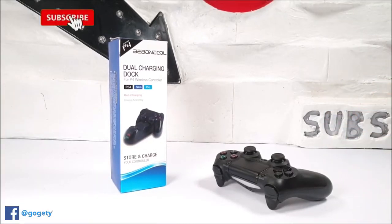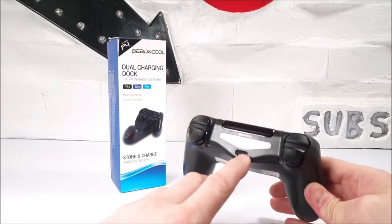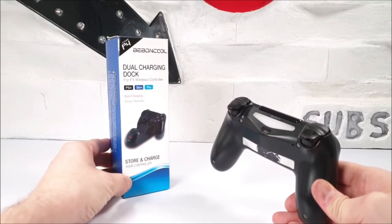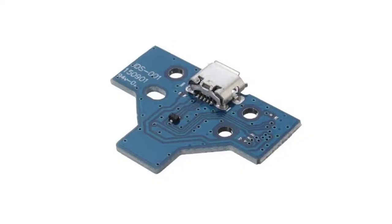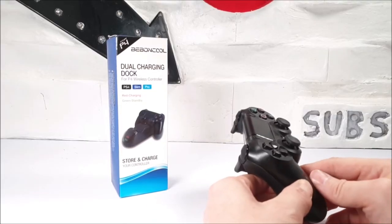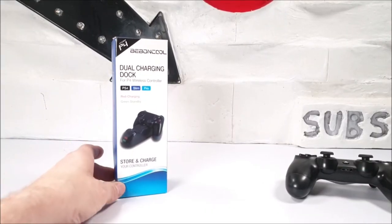We've all been there now and again where we've had our own PS4 controller, our kids have got hold of it and they end up mashing up the charge socket to the front. Today I'm just going to show you a quick gadget which will help solve the charging issues with your PS4 controller. We've ordered a new charge socket — this is the second one — and we're going to show you how to charge it through that rear charge socket.